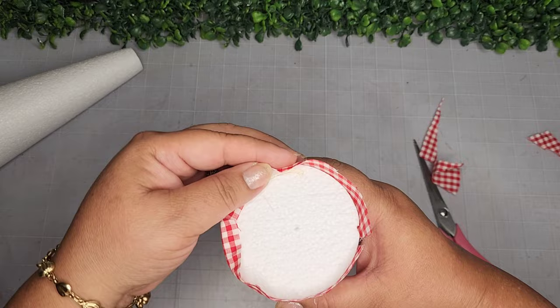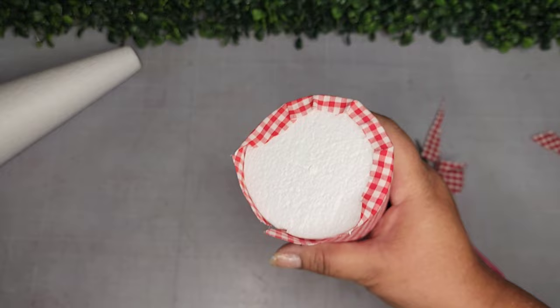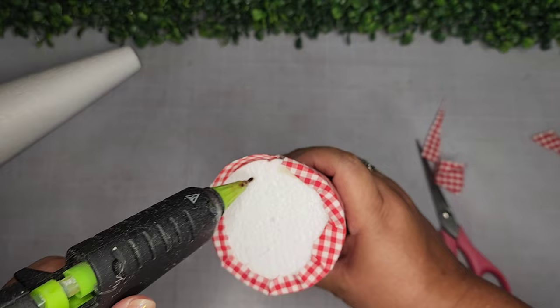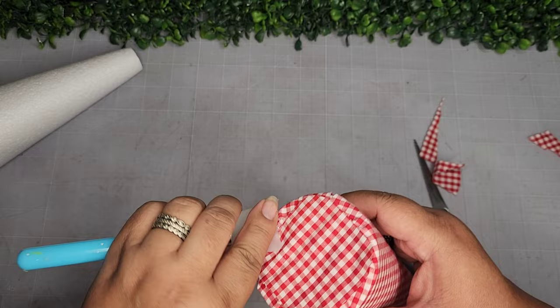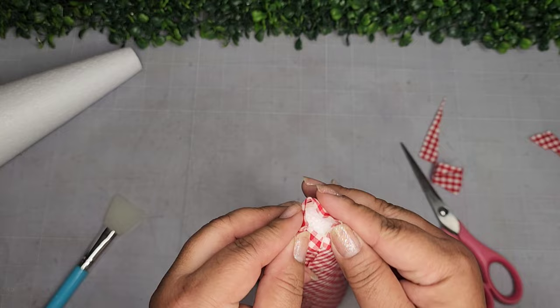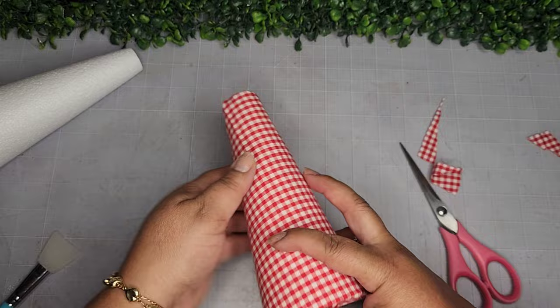I use hot glue to adhere the bottom pieces onto the styrofoam cone, and I also cut a small round piece to finish off the bottom, adding glue and placing it on securely — using my silicone spatula so I don't get burnt. I close up the top as well, adding another small piece later to finish it. Here they both are, done just like that.